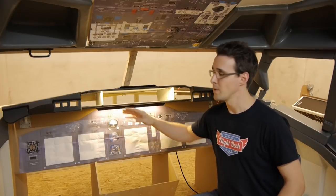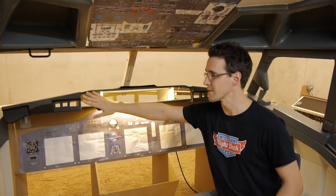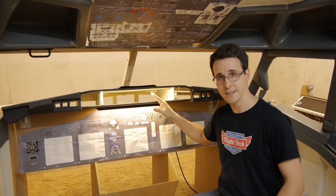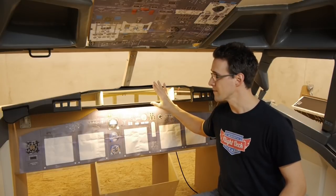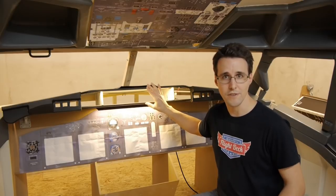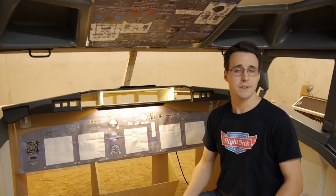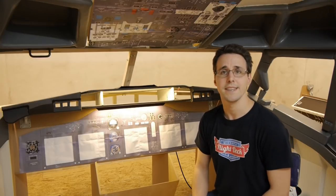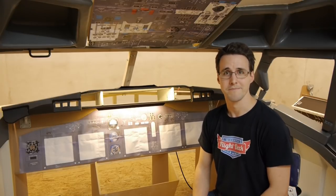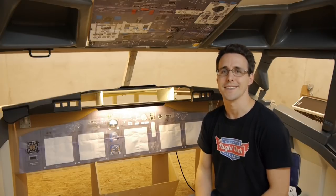Take your time when you bend the leather around all these edges and it will come out with a good result. I've updated the plans for the glare shield and you can find them for download in the member section of my website. And if you haven't done it already, subscribe to my channel to stay informed about upcoming new videos. I hope we'll see you soon back on the flight deck. Bye.